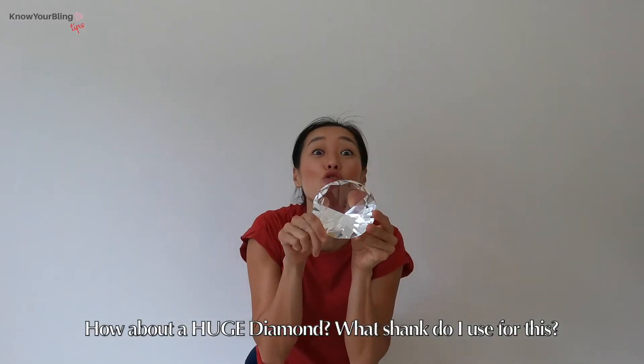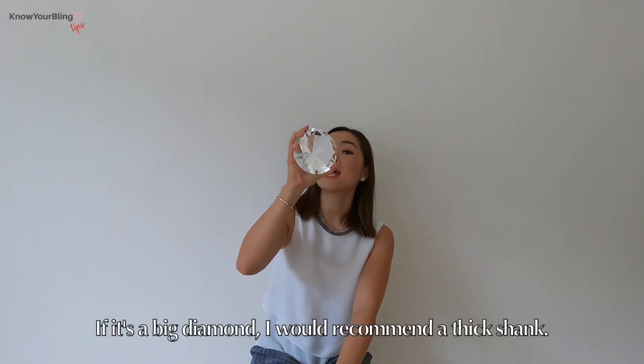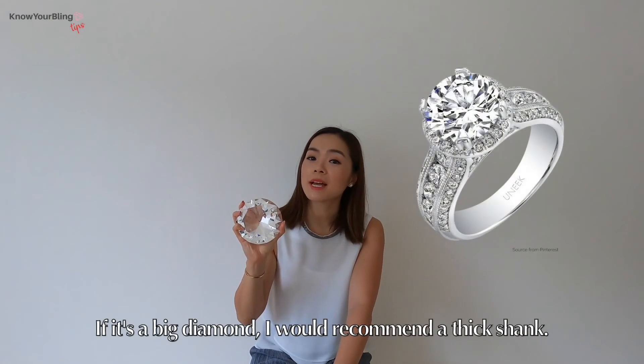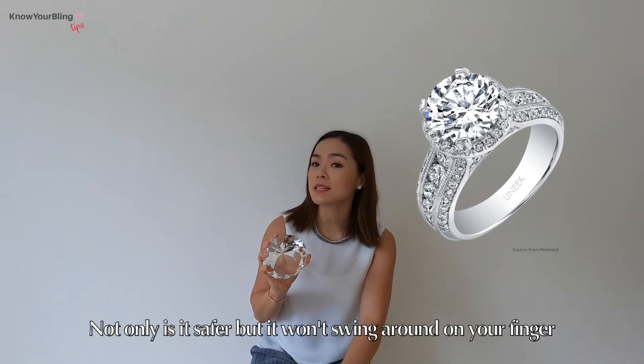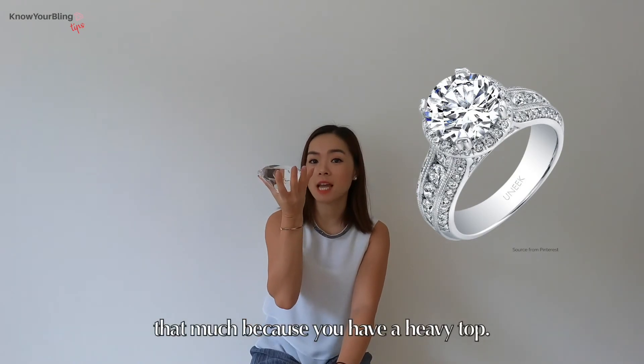How about a huge diamond? What shank do I use for this? If it's a big diamond, I would recommend a thick shank. Not only is it safer, but it won't swing around your finger that much because it is a heavy top.